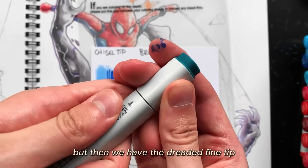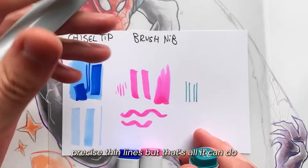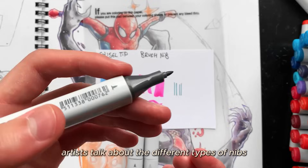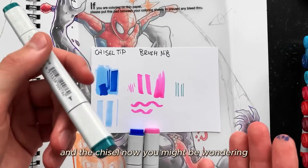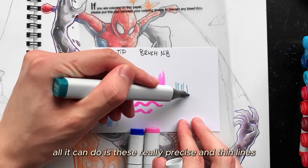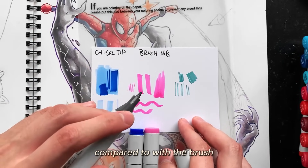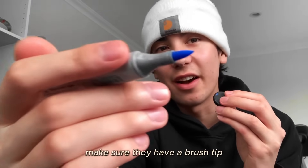Then we have the dreaded fine tip. Some artists say it's good for thin, precise lines — but that's all it can do. It takes forever to colour big areas because of how small the nib is, and because of that, it is extremely hard to blend with compared to the brush tip. Unfortunately, many beginners accidentally buy markers with the fine tip and chisel. My conclusion: if you're going to get markers, make sure they have a brush tip.